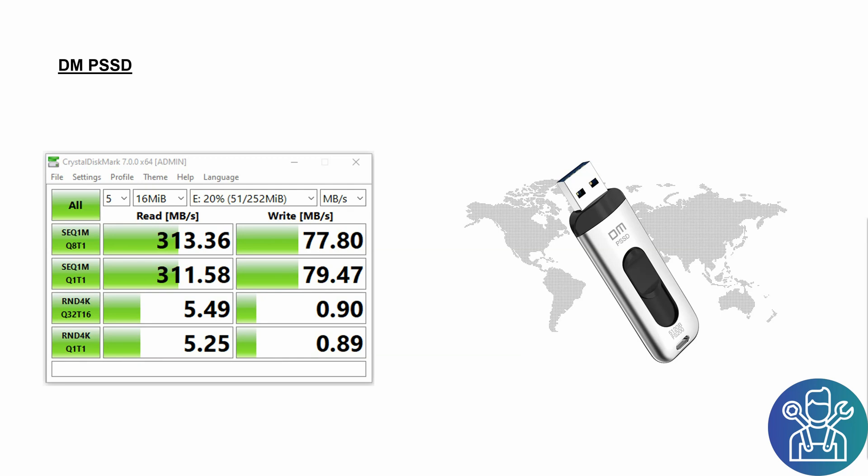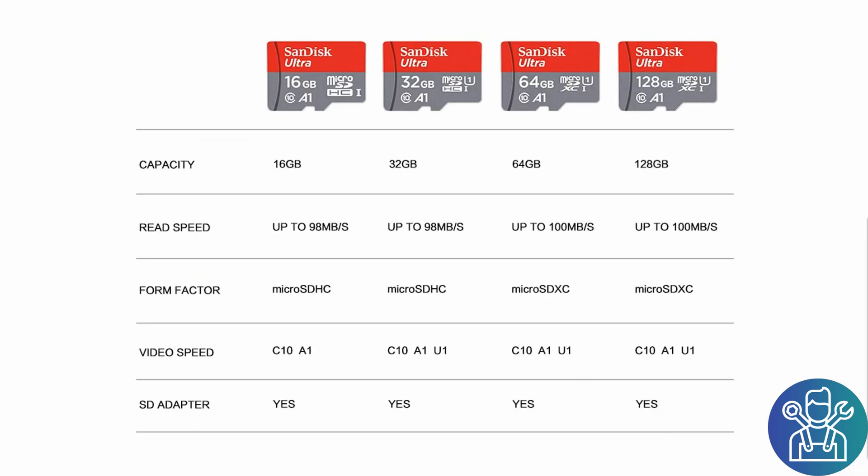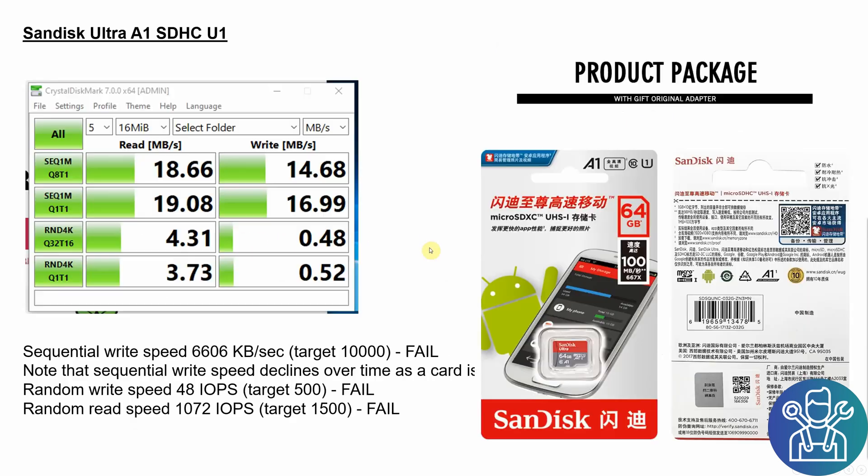I also got from AliExpress a 64 gigabyte A1-type SD card. In the PC I got only 18 megabytes read and 14 megabytes write. In the Raspberry Pi 4 I got only 6,600 kilobytes per second read — that was a fail. The random write speed was only 48 and the random read speed was 1,000, so all of them failed. On the product page there's a chart claiming read speed up to 98 megabytes, but I never managed to reach that, not in the PC and not in the Raspberry Pi.